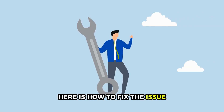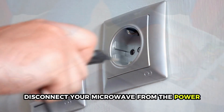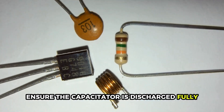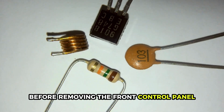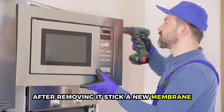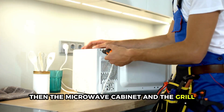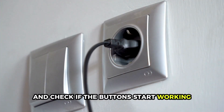Here is how to fix the issue. Replace the control panel. Disconnect your microwave from the power and detach the microwave's front grill. Remove the microwave cabinet to access the control panel. Ensure the capacitor is discharged fully before removing the front control panel. Peel the touchpad membrane off the control board after removing it. Stick a new membrane. Put the control panel back in its position, reattach the wires to the control panel, then the microwave cabinet and the grill. Plug in the microwave and check if the buttons start working.